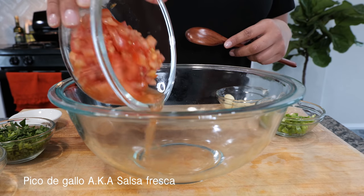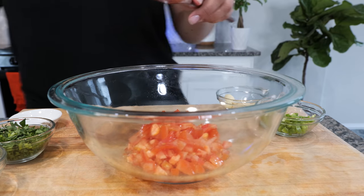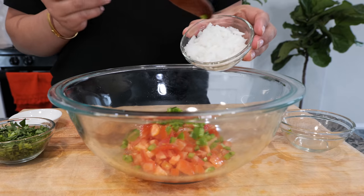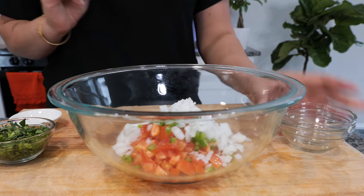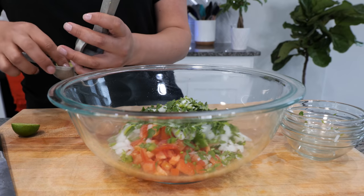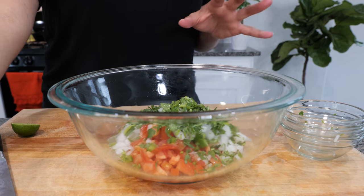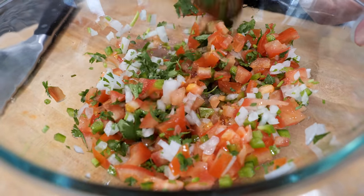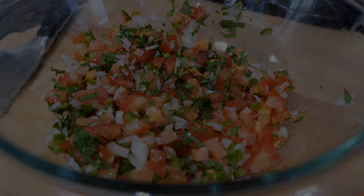For your pico de gallo, you want to add your tomatoes — I really like using ripe vine tomatoes. Add some finely chopped jalapeño, white onion (or yellow if that's what you have), cilantro, and salt. To keep it fresh, add half a key lime — just a little sprinkle. You don't want to go too heavy on lime with your pico; it's just to preserve everything and keep it fresh. Exact measurements are in the description.